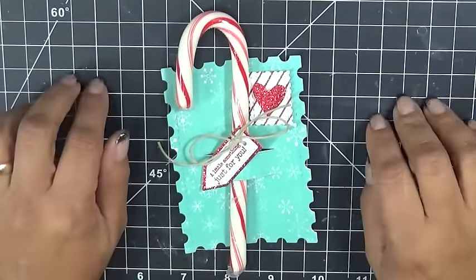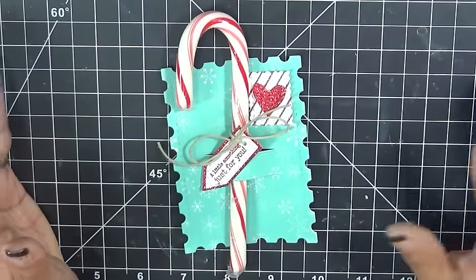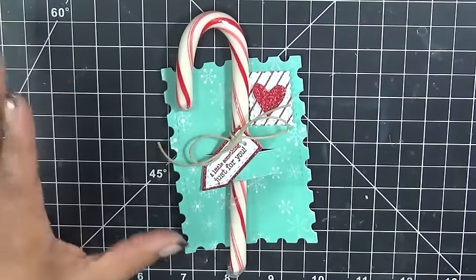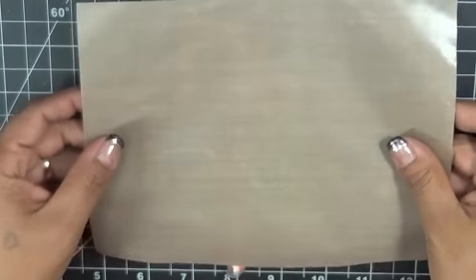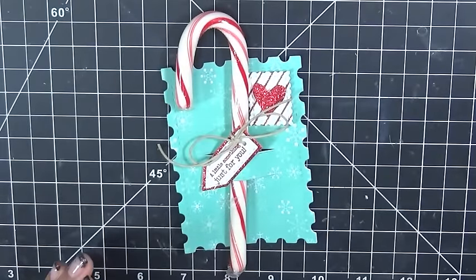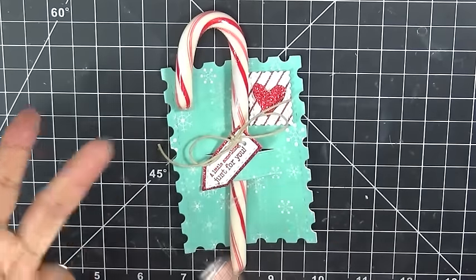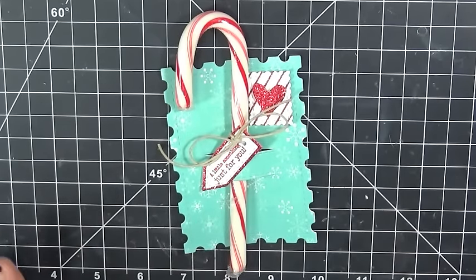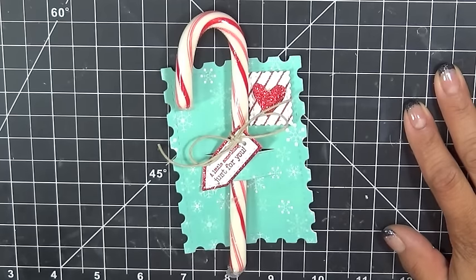The prize for today is a Ranger heat tool along with a craft mat. The heat tool is the little heat gun you use after you emboss, and you'll also get a craft mat — the regular size version. One lucky winner will be getting that Ranger heat tool, which is a really good heat tool, along with the craft mat. Don't forget to leave your comments for a chance to win, announced on my blog tomorrow morning. Thanks so much for tuning in — have a fabulous day and join us tomorrow for day two of our five days of Christmas!